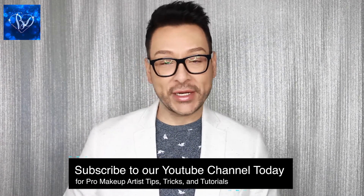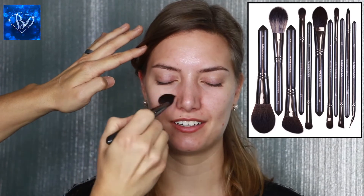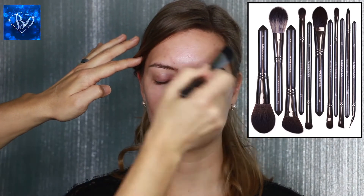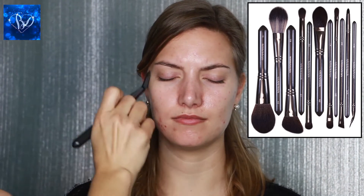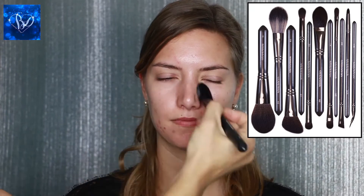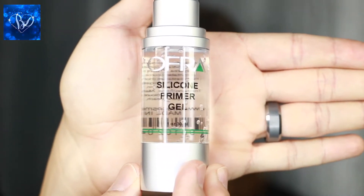The first thing that I do in any makeup application is hydrate the skin, and I'm using the foundation brush from the Infinite Makeup Brush Set which we sell here at Beaudazzled. This is the Cosette brand of brushes — I love all of these brushes, and this foundation brush in particular is fantastic. Next, I'm using the Ofra Silicone Primer Gel.